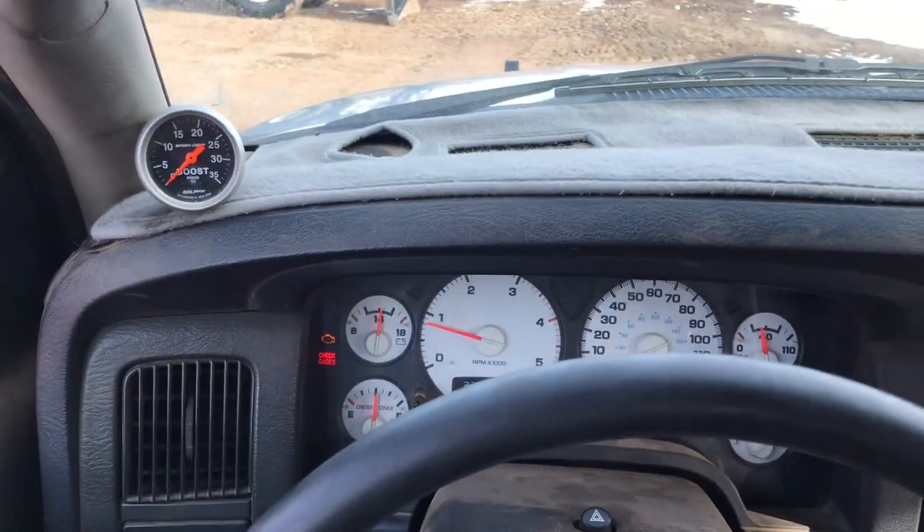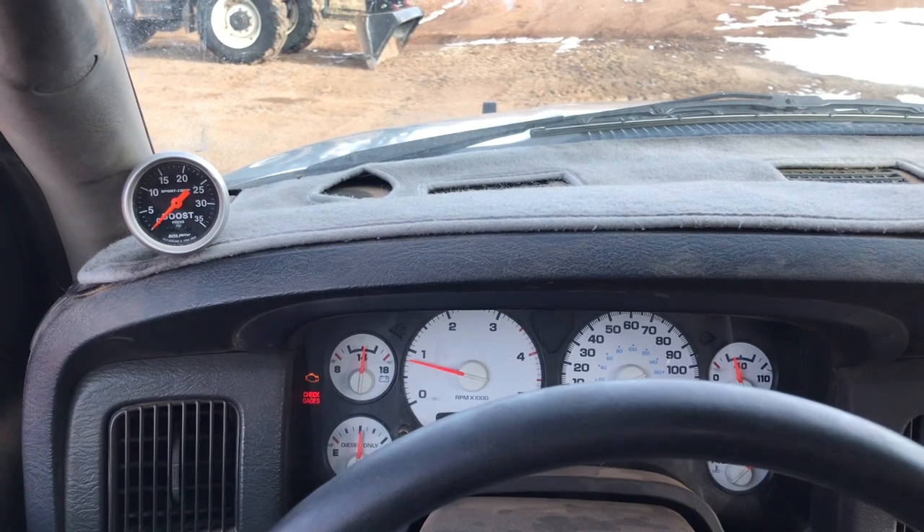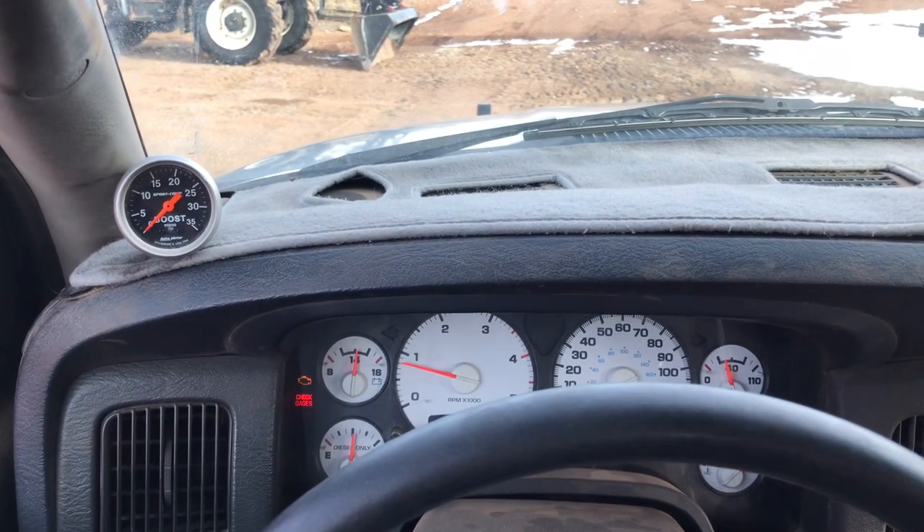Well, I hope that gives you an idea of how an HE351 and an S475 spool up on a 12-valve.